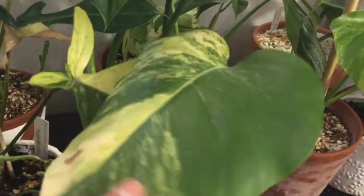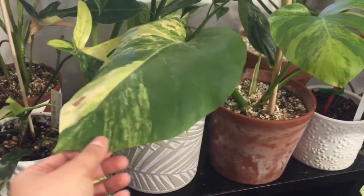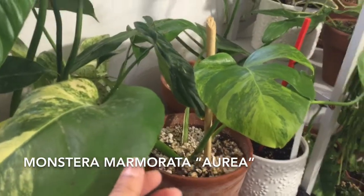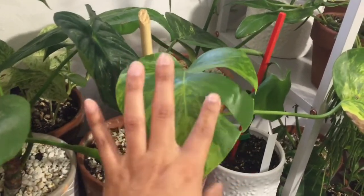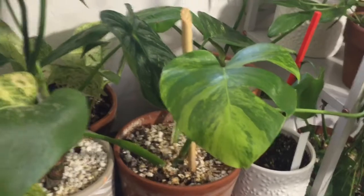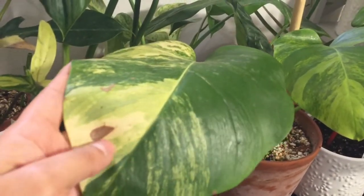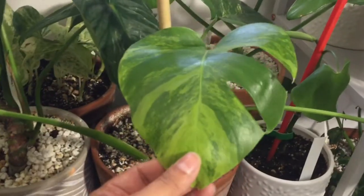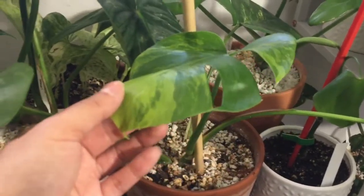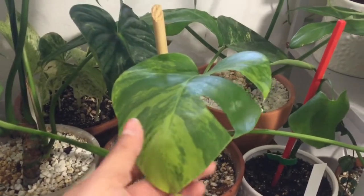Right here front and center, this is my Monstera Aurea — the green with the yellowish variegation. This is its newest leaf and it's the only one that has fenestrations, and this one has a little brown spot on it too. But this is a bigger leaf in comparison. It's very slow growing — I still haven't seen another leaf coming up since this one and it's been a while.